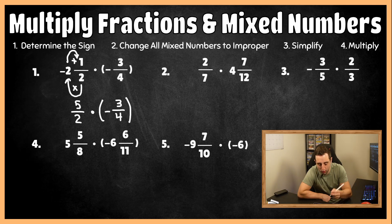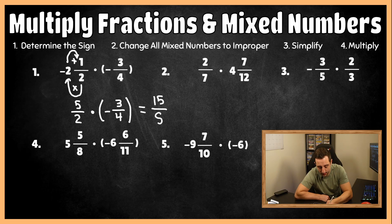Now we move to step three, which is to simplify. To simplify, check the numbers that are diagonal from each other — in this case five and four — and see if they're divisible by the same number. Five and four are both only divisible by one, so that won't change anything. Same with two and three — they're only divisible by one. So we can't simplify and we move to step four, which is to multiply our numerators together and our denominators together.